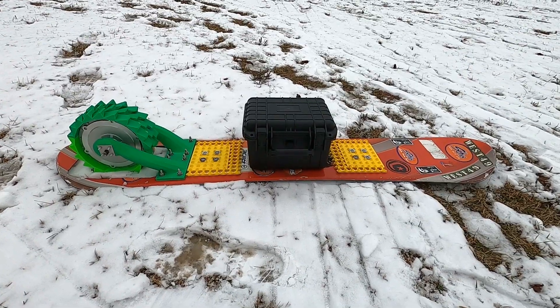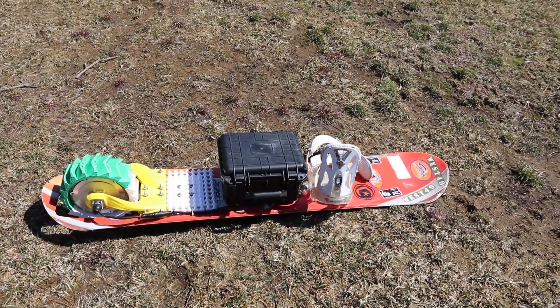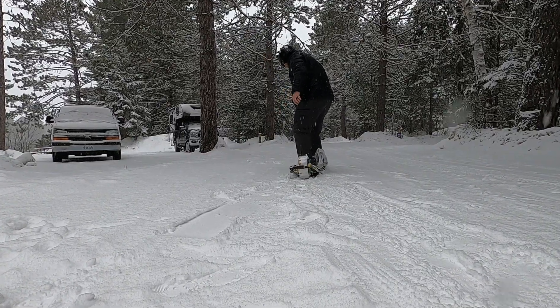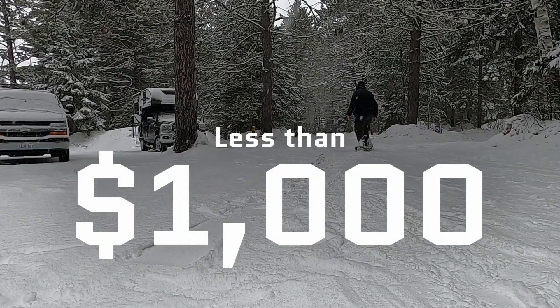This design started off as a malfunctioning pile of scrap, but after testing and tweaking — oh so much testing and tweaking — it's actually in a usable state now. So let's talk about everything that's changed from the initial design up until now to produce what is, I believe, the world's first DIY electric snowboard project under $1,000.